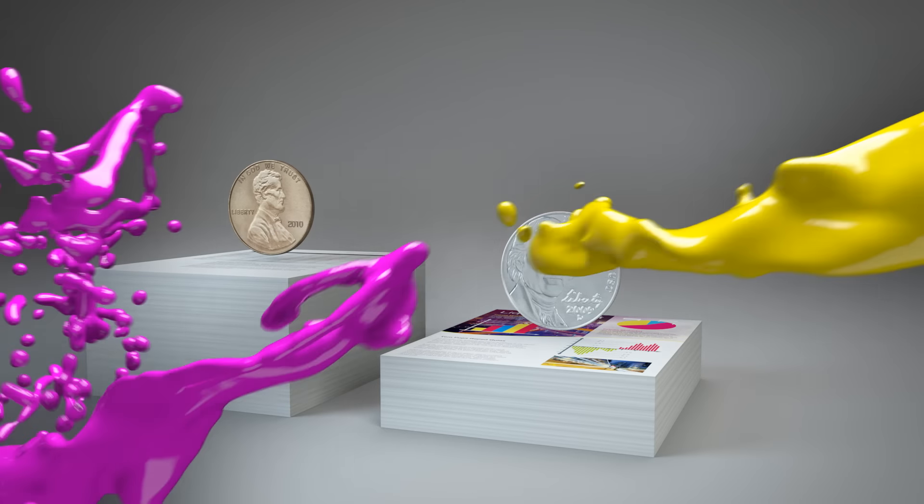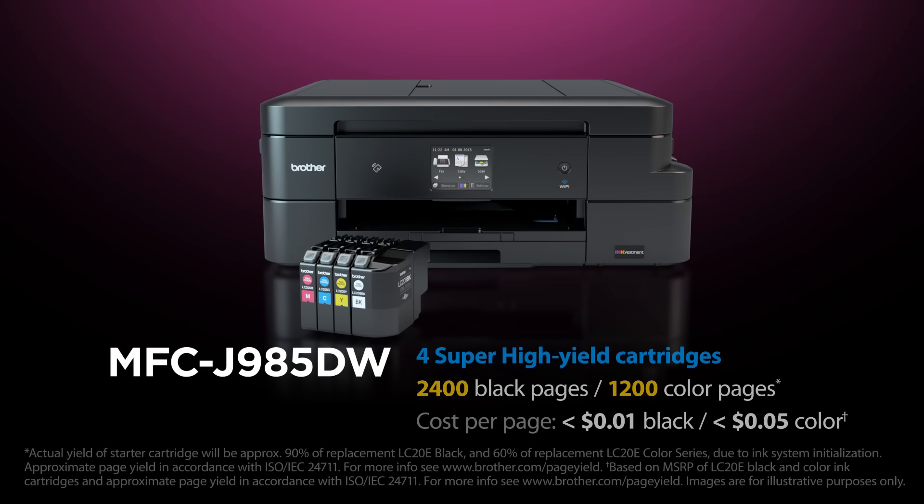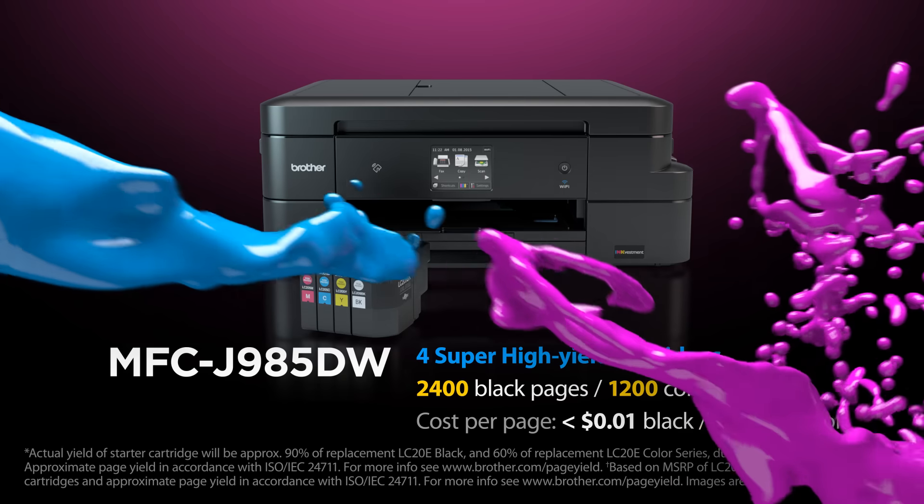That's savings on every page. The MFCJ985DW comes with a complete set of four super high yield InkVestment cartridges — approximately 2,400 page black cartridges and 1,200 page color cartridges.